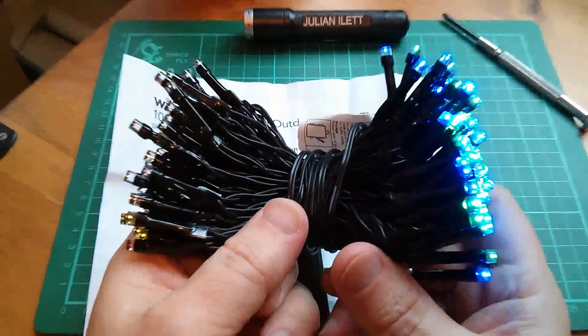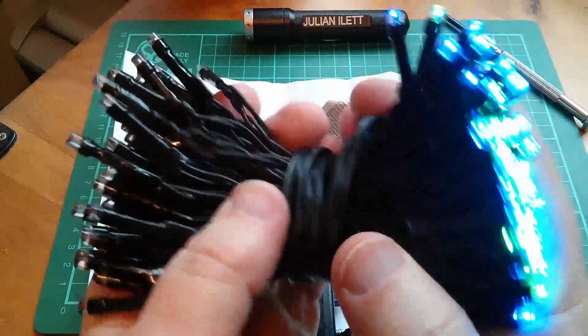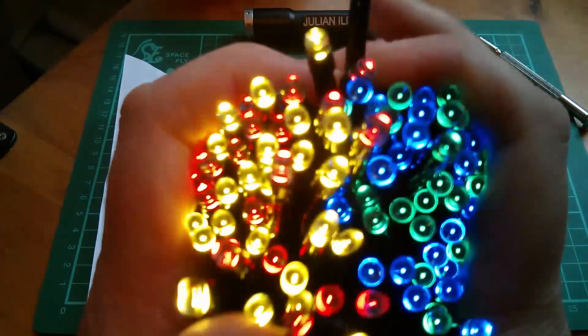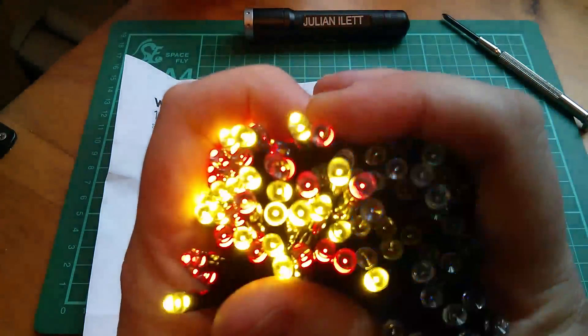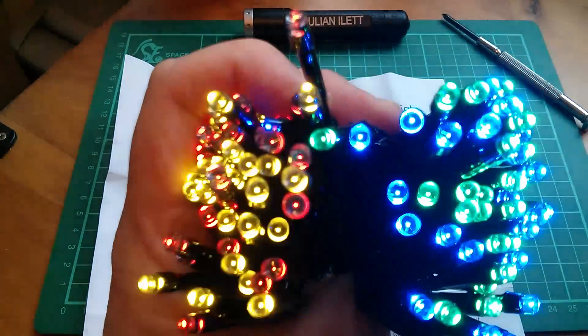It doesn't look terribly impressive when it's just a bunch with the two colours split out like this, but I expect if I join these together and mix them all up, that wouldn't look too bad — that would actually look quite reasonable. It is fairly obvious that green and blue are together, and red and yellow are together. Not bad, is it?